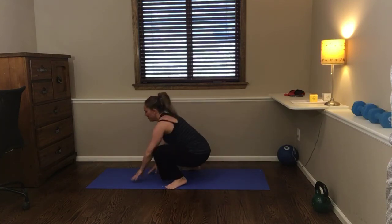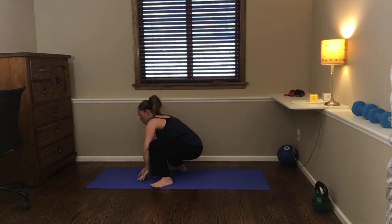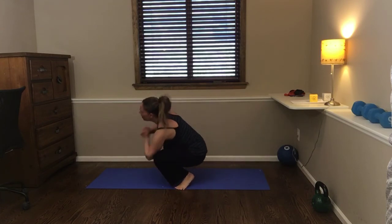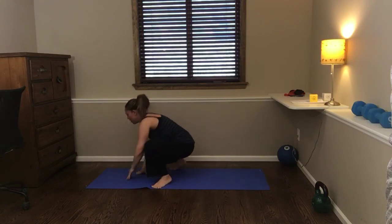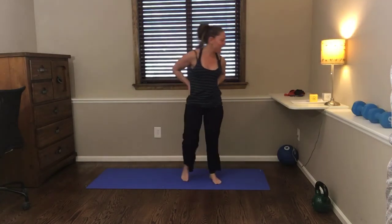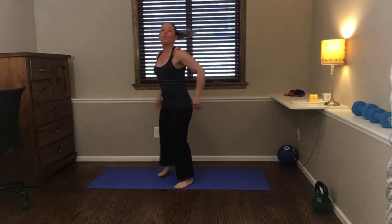Keep going! I think I have to make a reel out of this exercise since I'm looking pretty ridiculous here. I'm really feeling it in my butt and all over my legs. We've got about three seconds left.